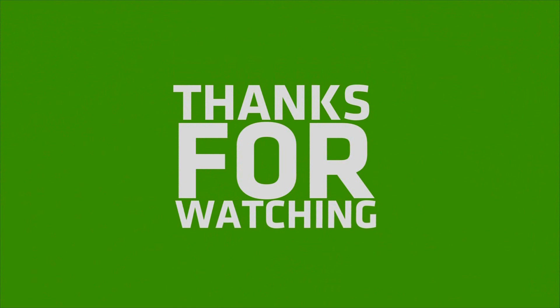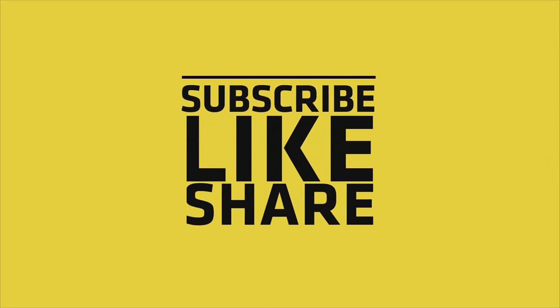If you like my video, please do like, share and comment, and don't forget to subscribe to my channel and press the bell icon.